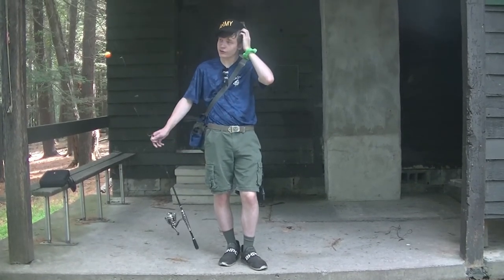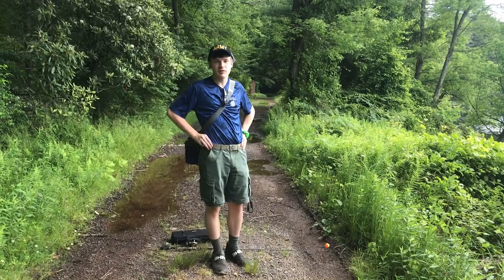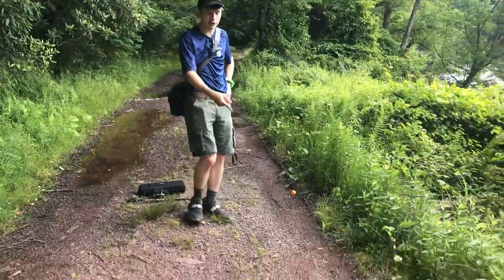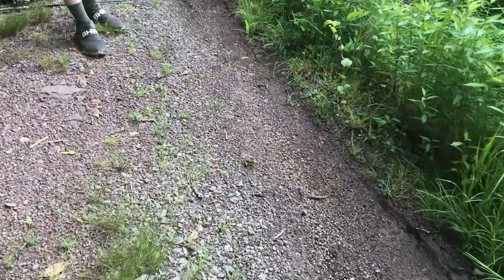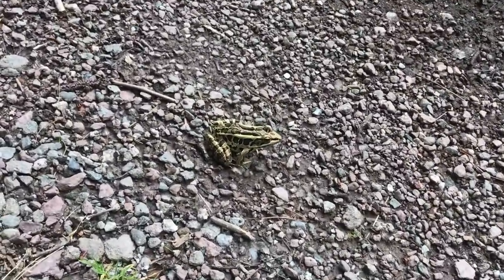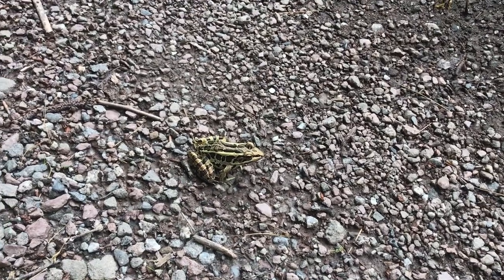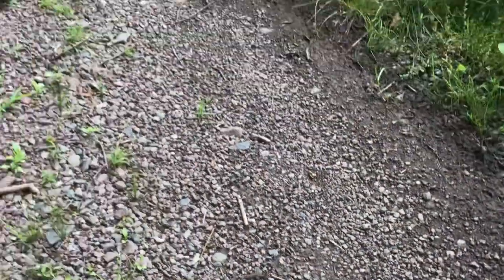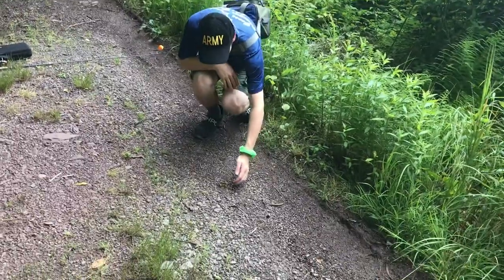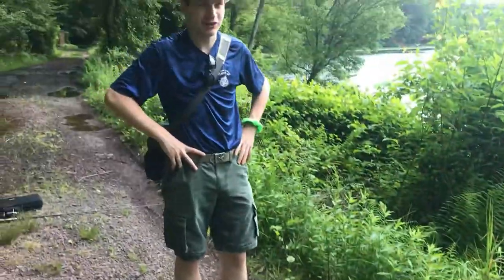We're going to take a walk around the pond and see if there's any wildlife around. If you look on the ground here, that is a leopard frog. It's got its name because, as you can see, there are spots on it like a leopard. They're pretty common frogs around here — probably one of the most common ones you'll find. This one's just sitting in the middle of the road.